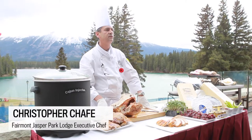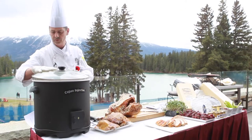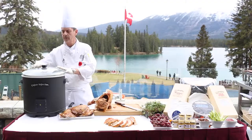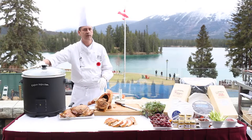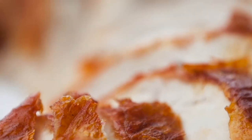I'm chef Christopher Chafe and today we're going to do deep fried turkey at the Jasper Park Lodge. Temperature wise, you want to have it at 400 degrees. It will take about an hour and 20 minutes to heat up, and of course we want to do this outside — we don't use this indoors.